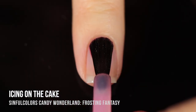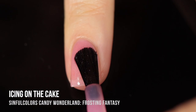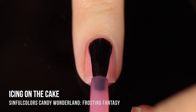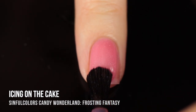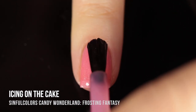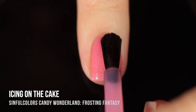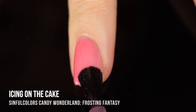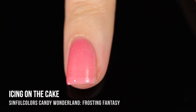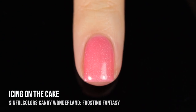Next up we have Icing on the Cake. In the bottle this one looks like a very vibrant orange, but because it's a sheer matte it really softens up on the nails. We have a really nice silvery shimmer running throughout. In one coat it's really just a nail brightener; in the second coat you get this really nice soft peachy coloring; and in the third coat you get a very vibrant peachy orange color. There's definitely little specks that are bigger than regular shimmer and they just sparkle in the light.